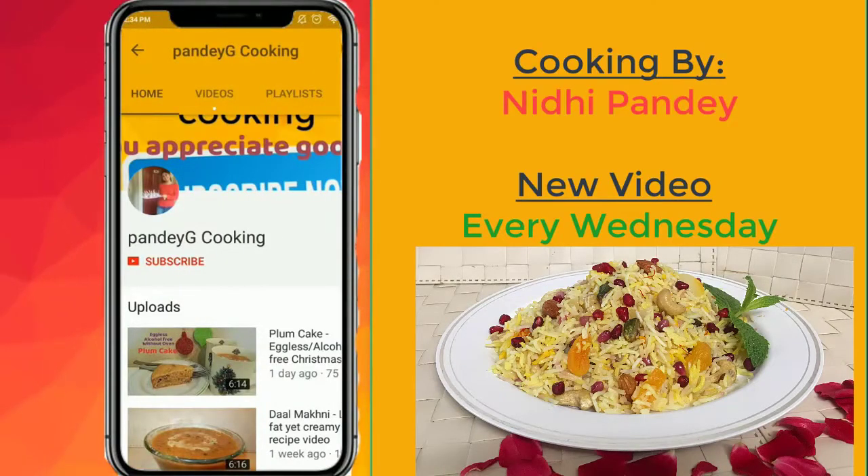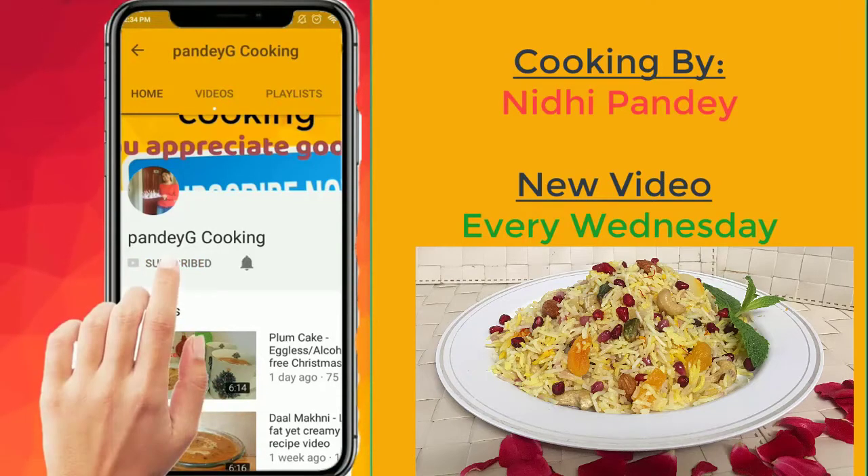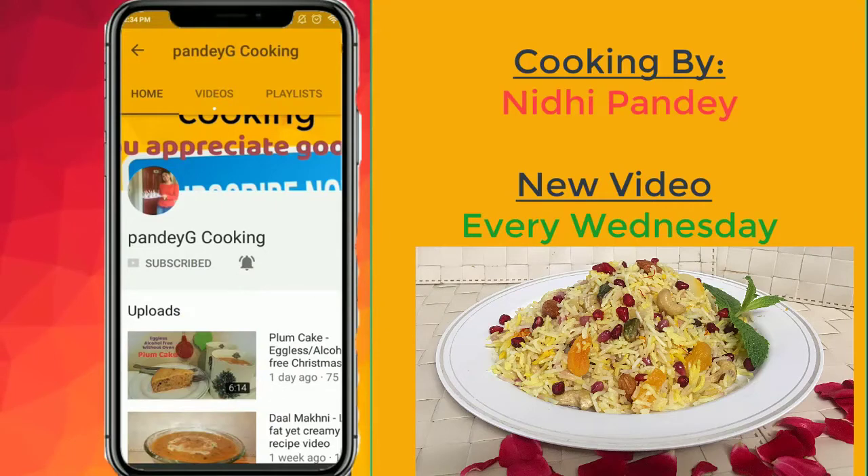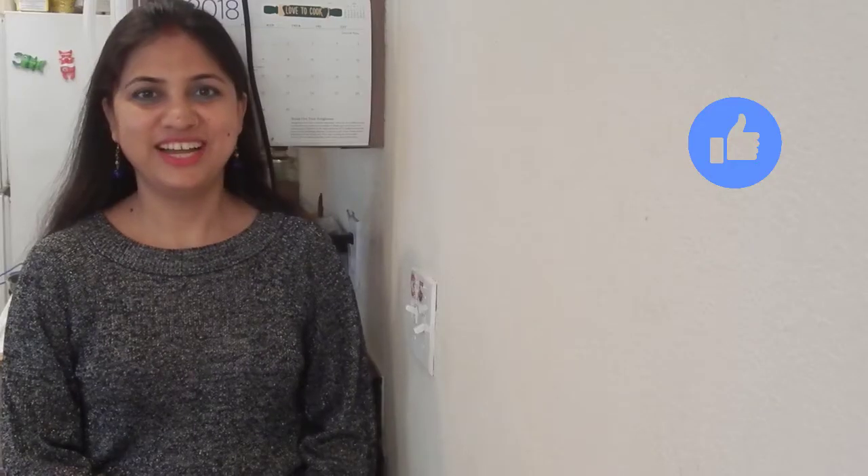If you enjoyed today's video, don't forget to subscribe to my channel for more delicious recipes. Also click on the notification bell so that you get notified each time I upload a new recipe on the channel. Hello, namaste!